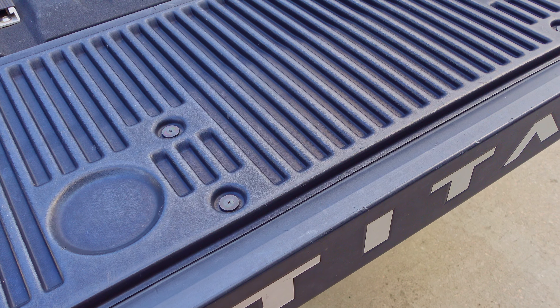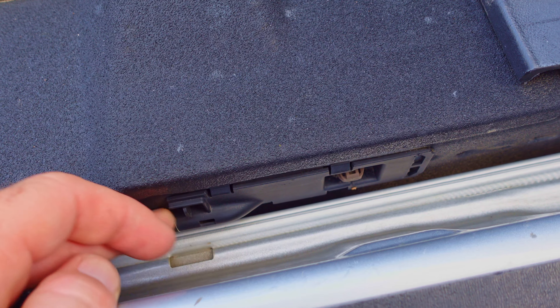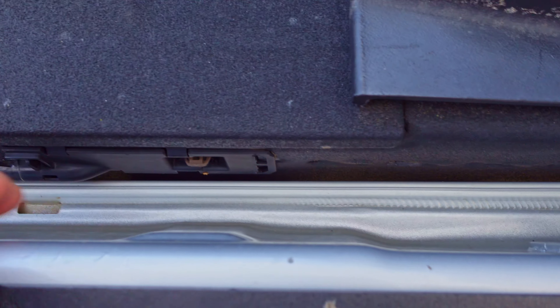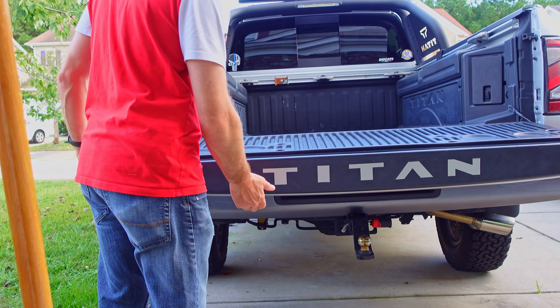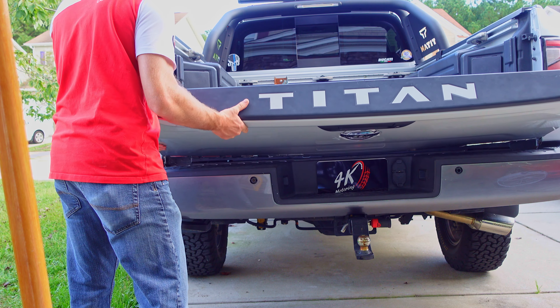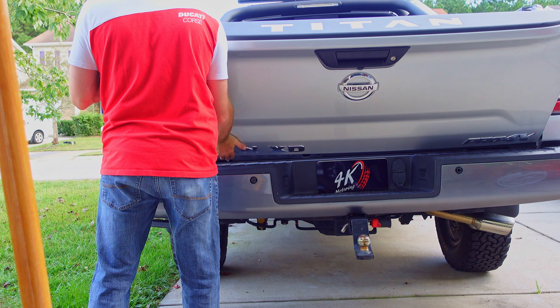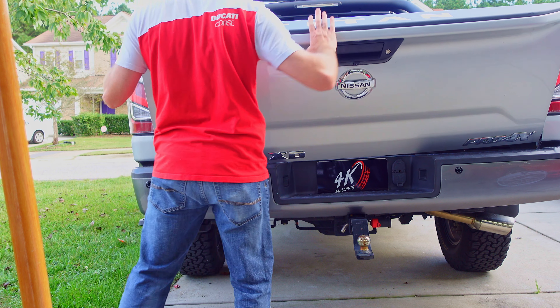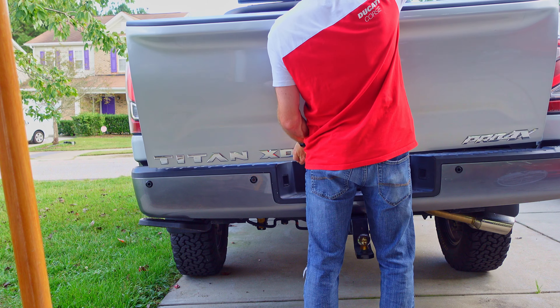The tailgate is aluminum, so it shouldn't be too heavy. If you have the electronic tailgate, there is a little tab you can pull right there and that will allow you to free your latch plug. So now with the tailgate disconnected, we're going to hold it up at an angle, lift the left side off, and then pull.